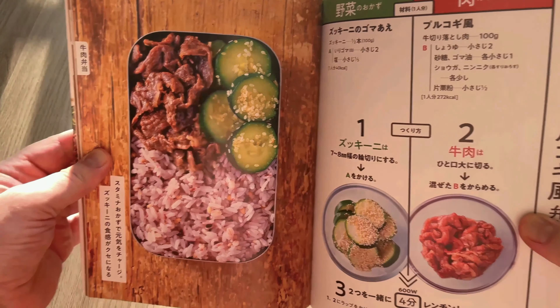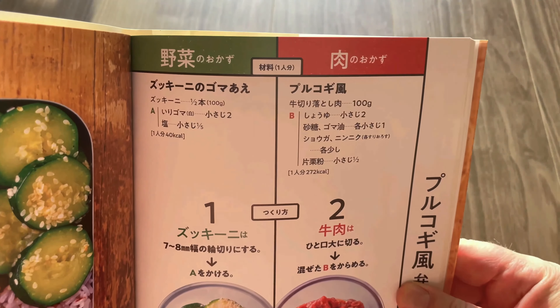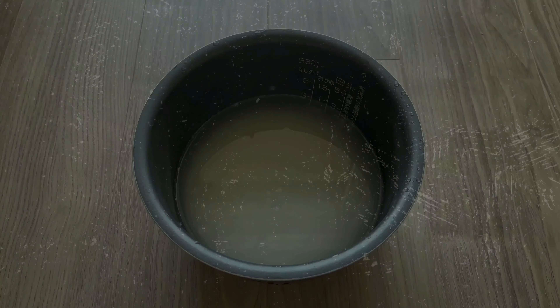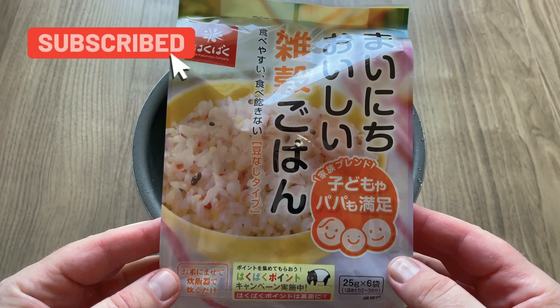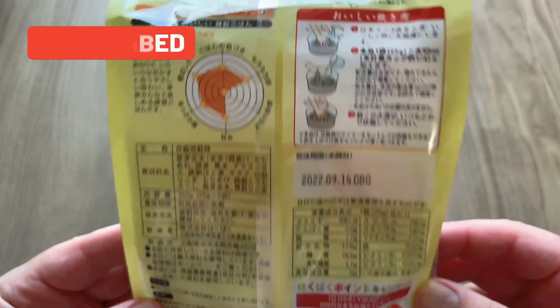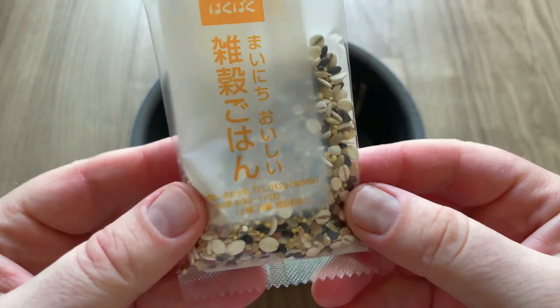Burugogi and zucchini, with some funky looking rice. What's burugogi? Well that's a Korean beef dish — check out the link above for a full recipe, because today we're making a super quick version. Now the funky coloured rice really threw me off so I did some investigating, and that's when I discovered this. This is zakoku and it's used to make zakokumai. Zakoku means mixed grains and mai means rice. It's also called kokomotsu gohan.